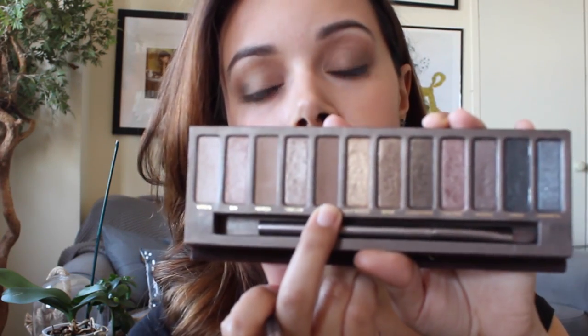Next I'm going to be taking Dark Horse, which is an olive greenish-brown shade, and applying it on the outer V as well — not so much on the crease. Using any blending brush, just blend the eyeshadows we've placed.